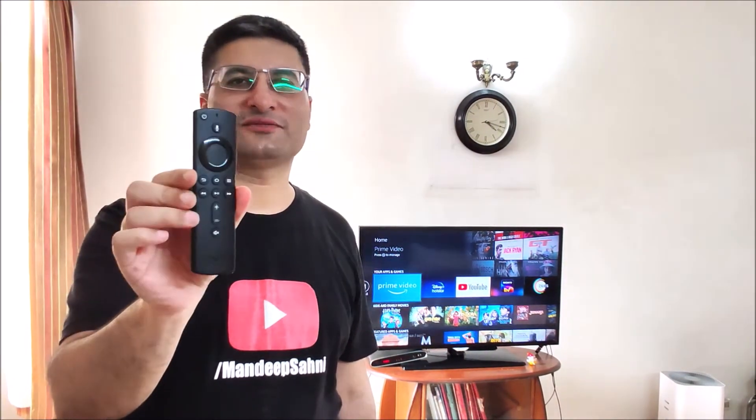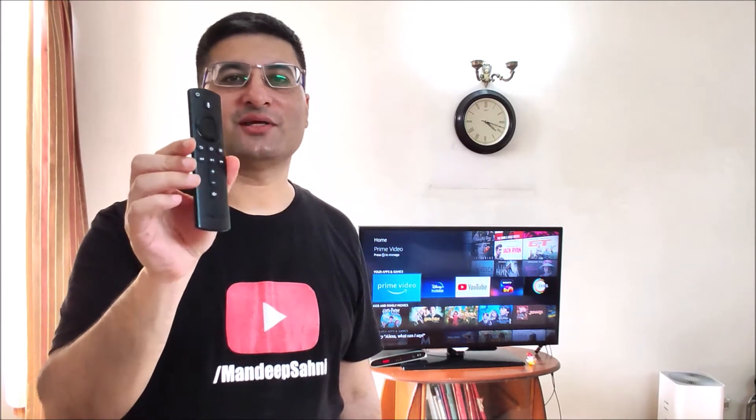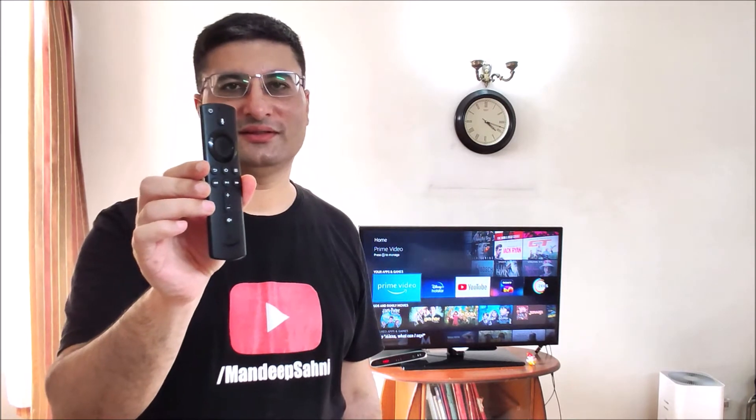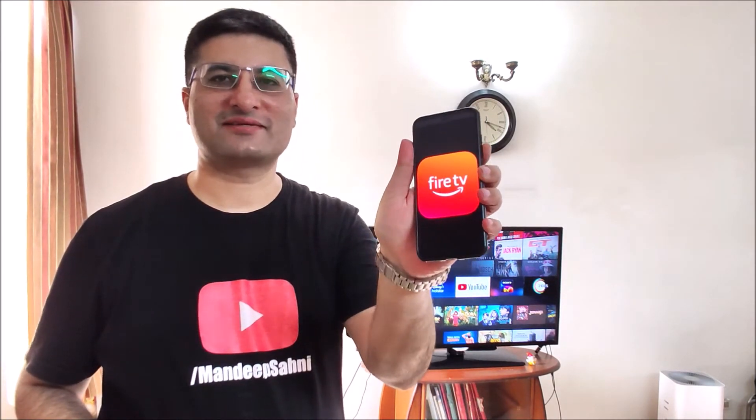Friends, there are times when you have misplaced or lost your Amazon Fire TV Stick remote. Your Fire Stick remote may be damaged, or your Fire Stick remote may not have the voice search feature. Well, in that case, your mobile can work as a remote for your Fire Stick. Let's get started.